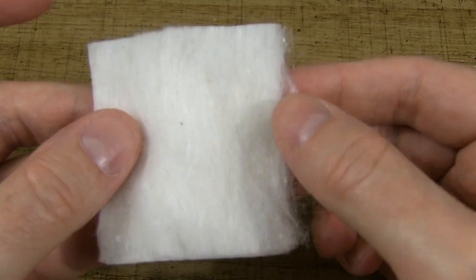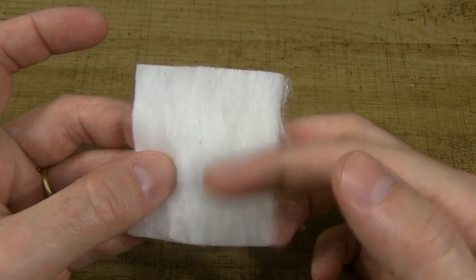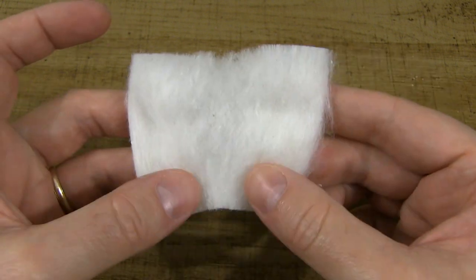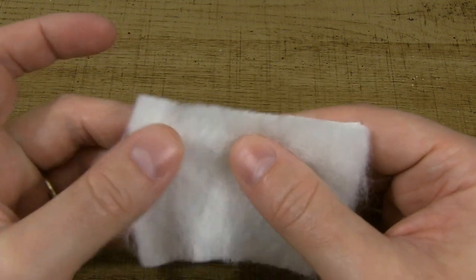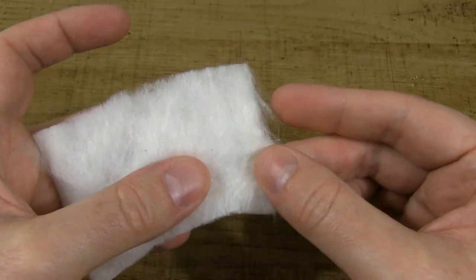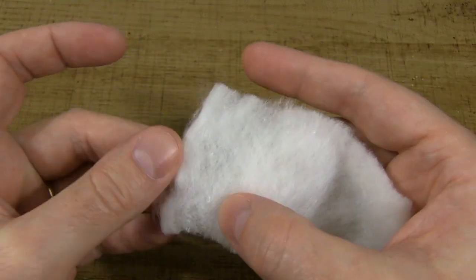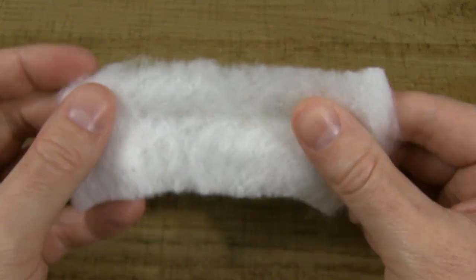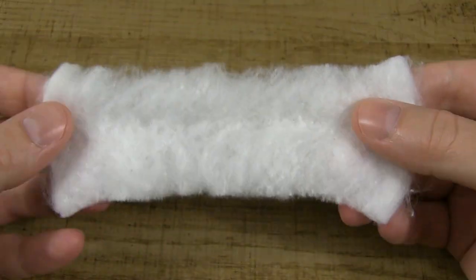And that right there is what we are left with. From there, you're going to want to stretch it this way — not this way, but this way. Just pull it out gently and evenly. Just like that.